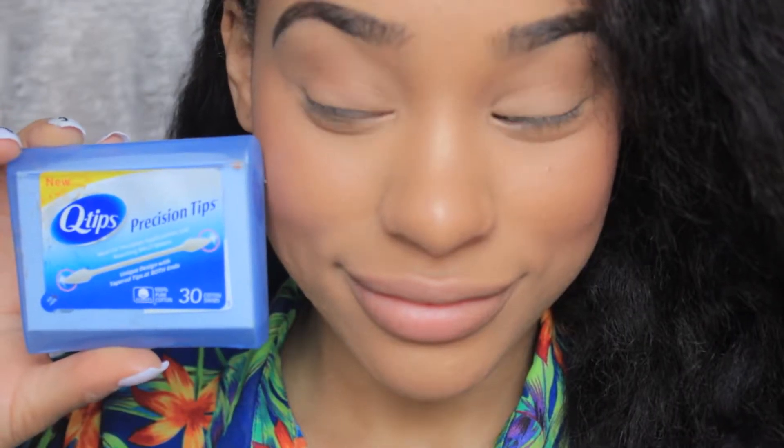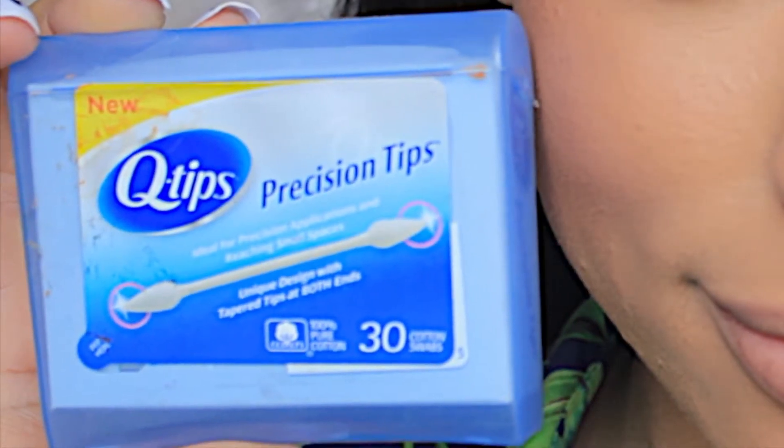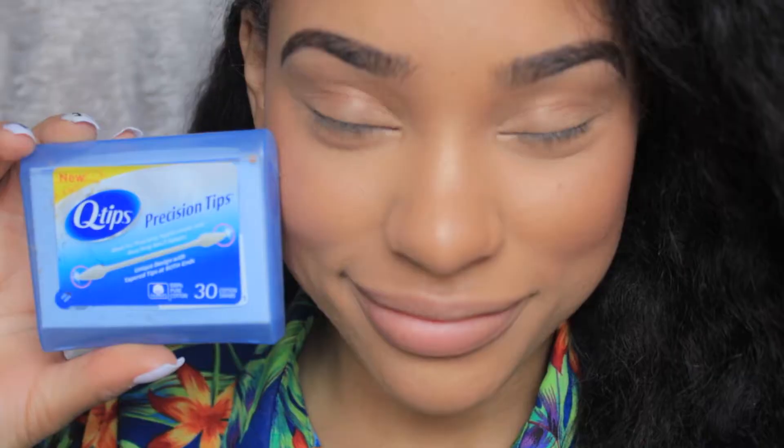Q-tip precision tips are great to help you create that perfect makeup look. They can help you clean up your eyeliner, your lipstick, so many things — and I'm going to show you how.